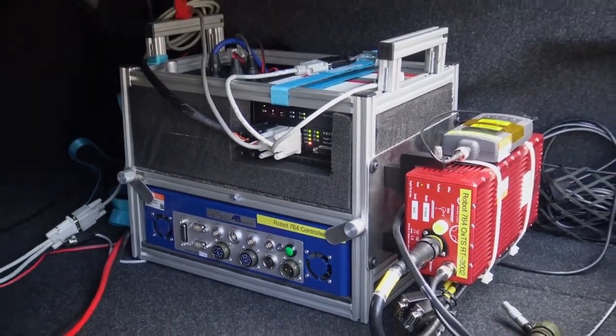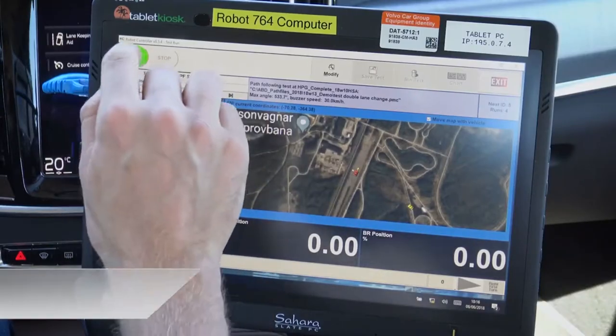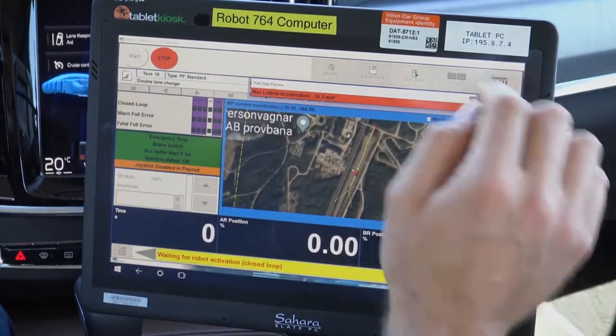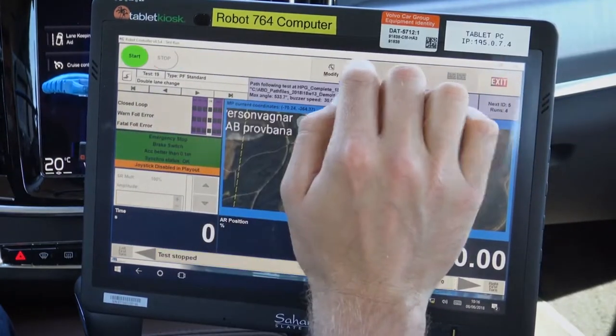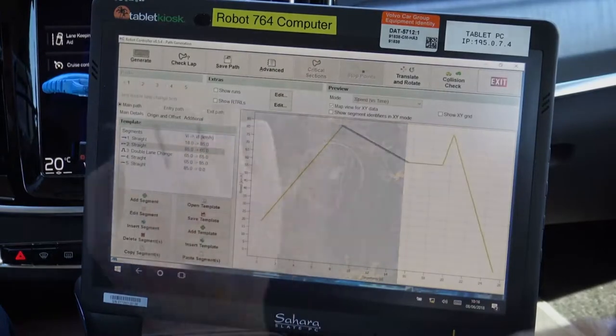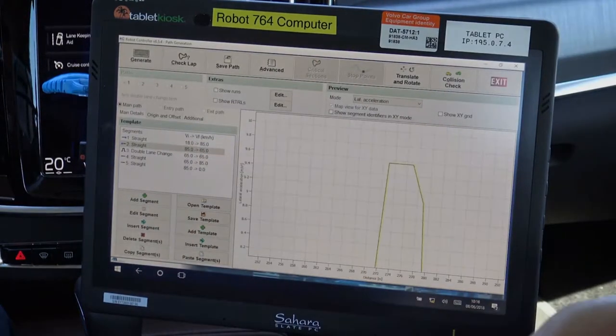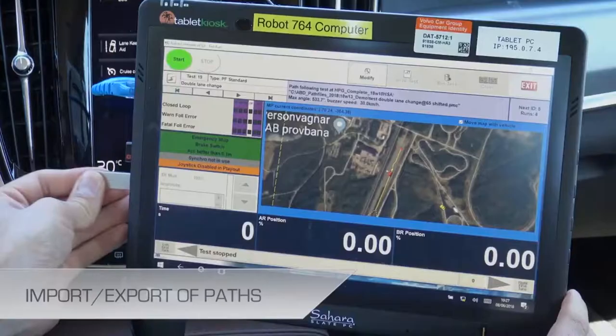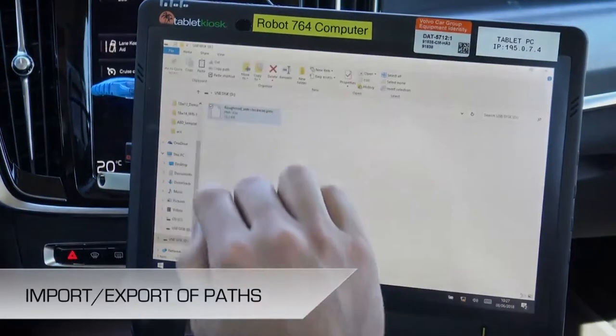Installation time is obviously greatly reduced. The Flex Zero has the same familiar software interface as our driving robots and ADAS targets. The RC software is run on any Windows PC and allows the user to create tests, run them, and review the data all in one place. The test definition is identical, and so tests can be copied between a driving robot system and the Flex Zero.